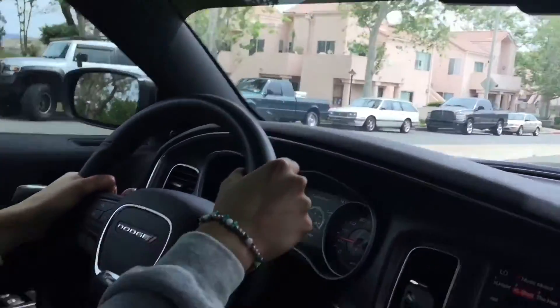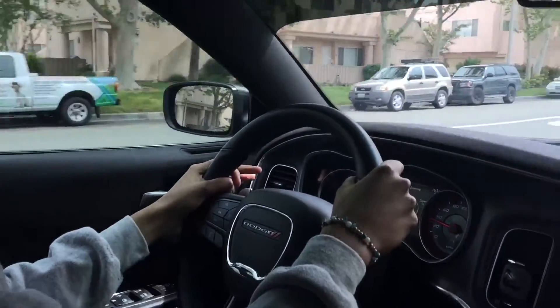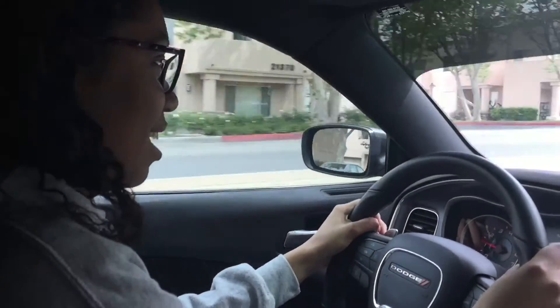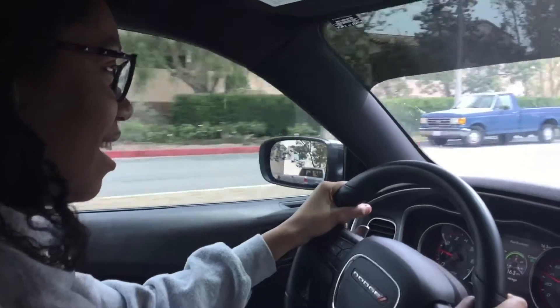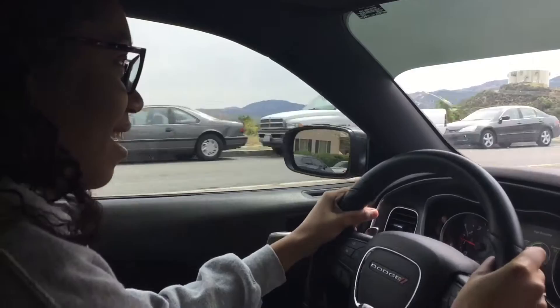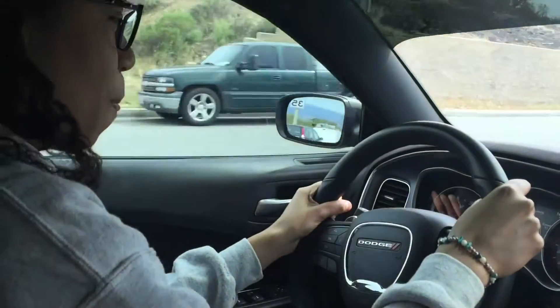Yeah. I'm going to turn the sport off. Now drive, go straight. How does the steering feel? Better. Better like how? Like the steering wheel? It's like easier to turn. Yeah, it's looser — it's in comfort mode for steering now. It's kind of cool, right? Yeah. I like this way better than sport mode. Alright, go for it, gas it.